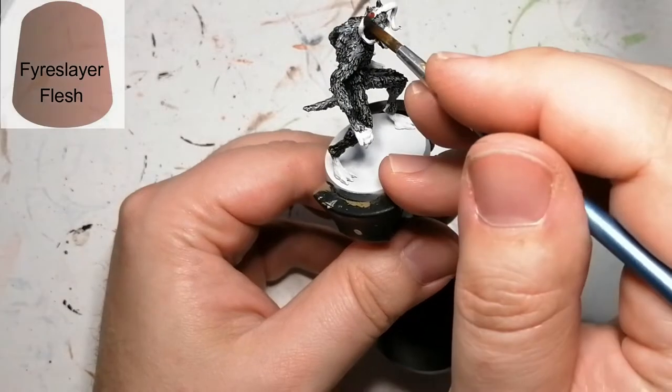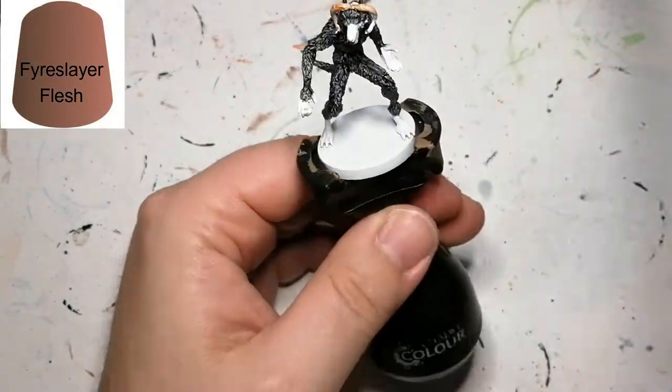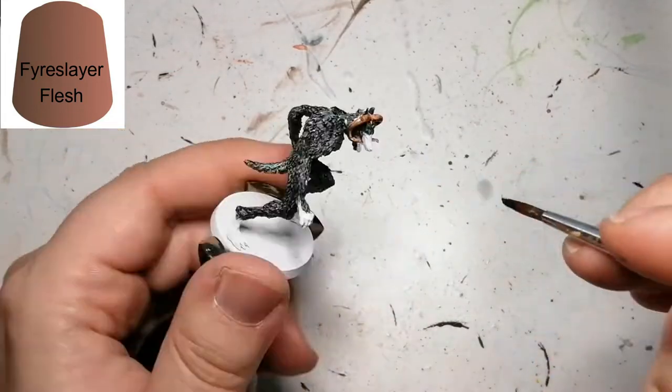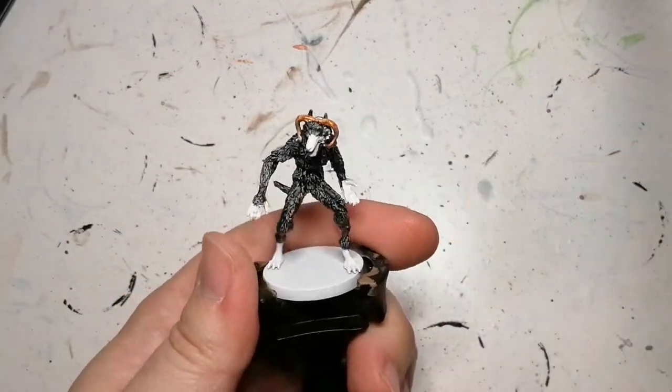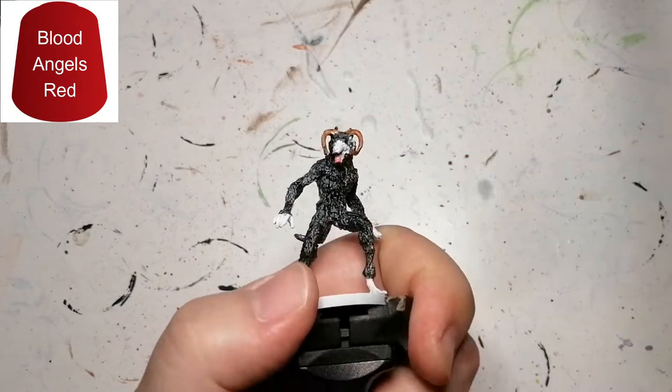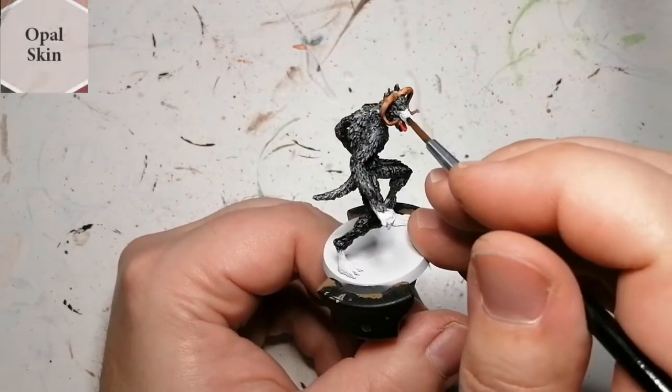Moving on to Fire Slayer Flesh — very simple, we're doing this for his horns, because I want that color that's not too brown and not too fleshy, just perfect. We're gonna do his tongue with some Blood Angels Red, which is another contrast paint.